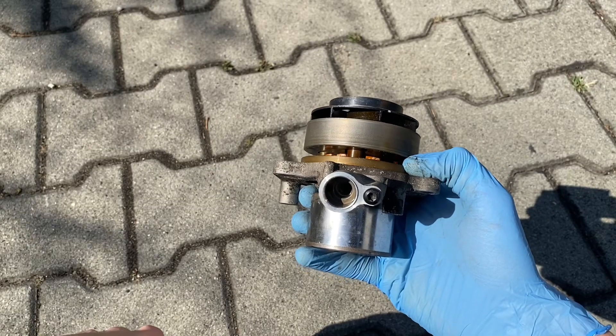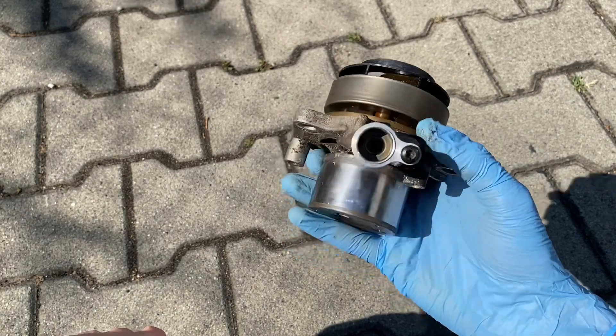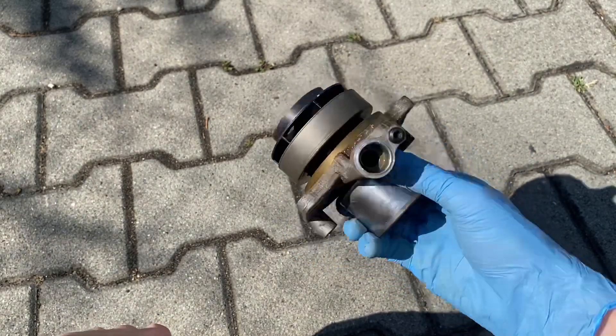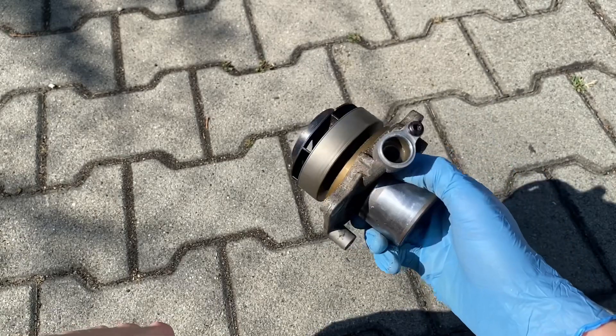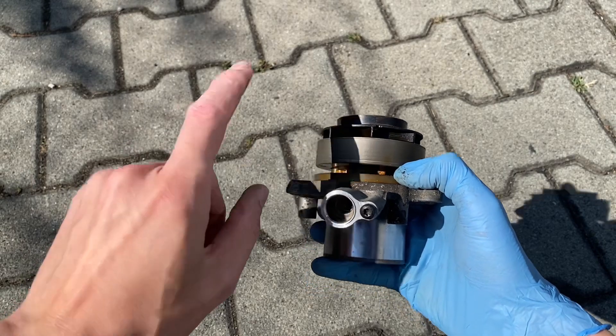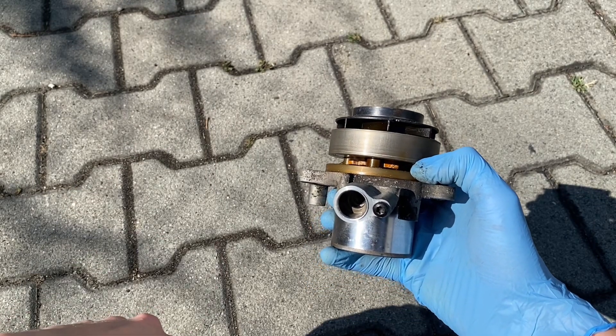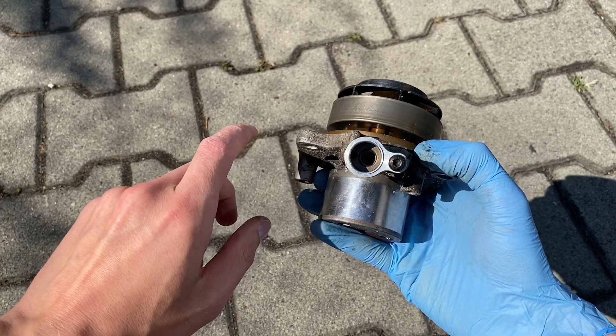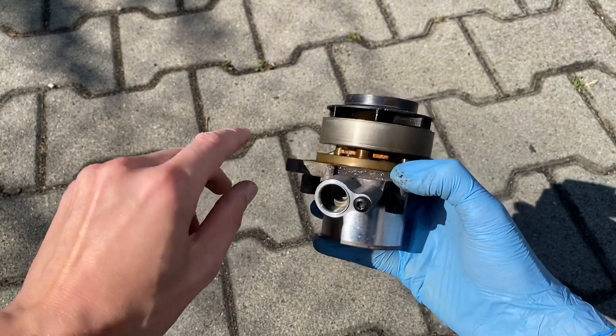Do your timing belt replacement on time - and this includes the water pump. Still, even though I've replaced my timing belt, this pump is not in the best condition; the shutter is staying stuck.